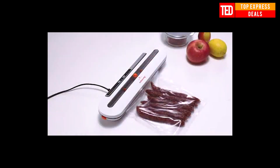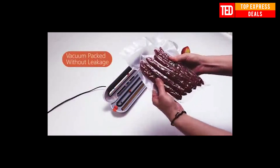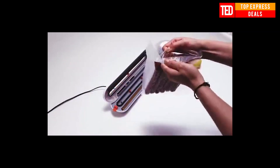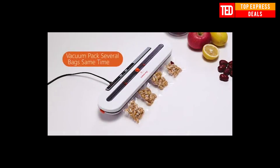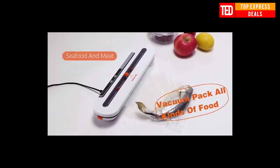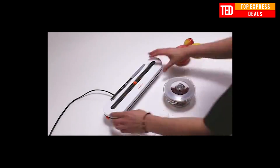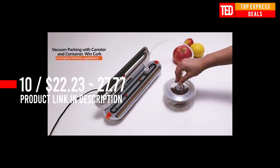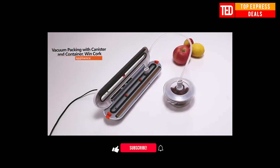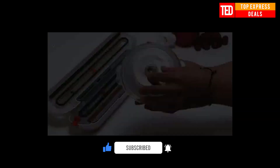Food Vacuum Sealer — meet your freshness needs. Preservation Assistant Intelligence Environment Sensing Technology guarantees sealing efficiency. One-button vacuum storage: air cannot enter, providing long-lasting lock and strong extension of shelf life.